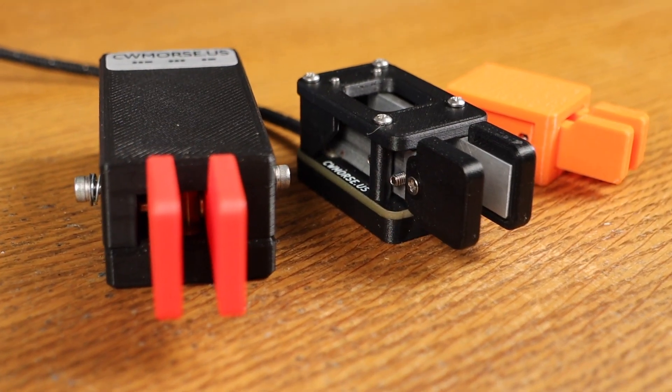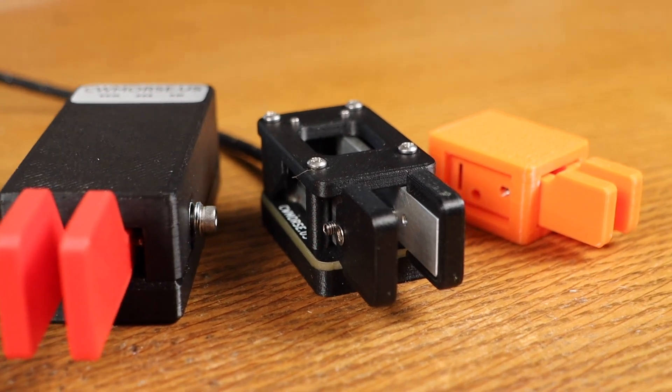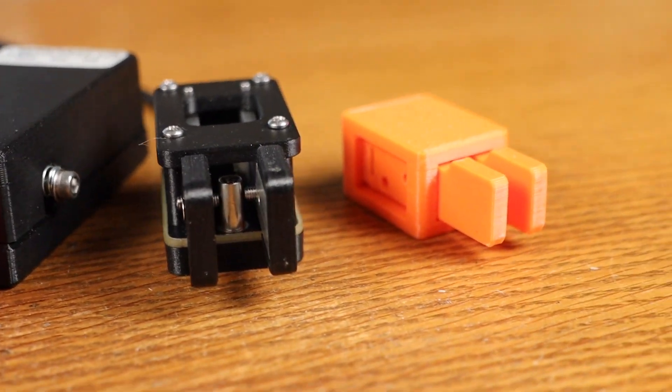Two things surprised me once I printed this thing out. One is how small it is — look at it compared to my CW Morse pocket paddle and the CW Morse POTA paddle. It's tiny. Second, and even more amazing, is how well it works. It is truly a work of art, Adam.